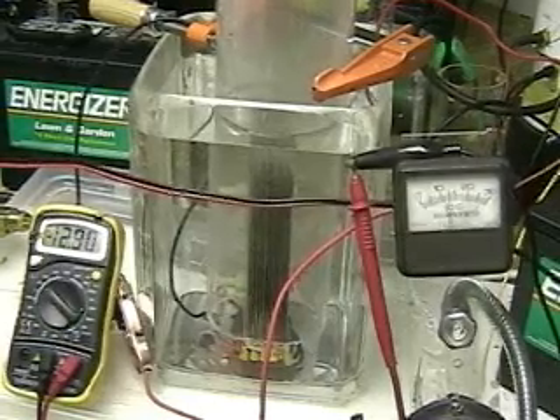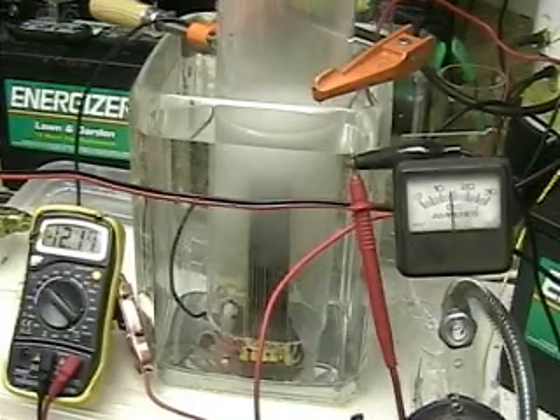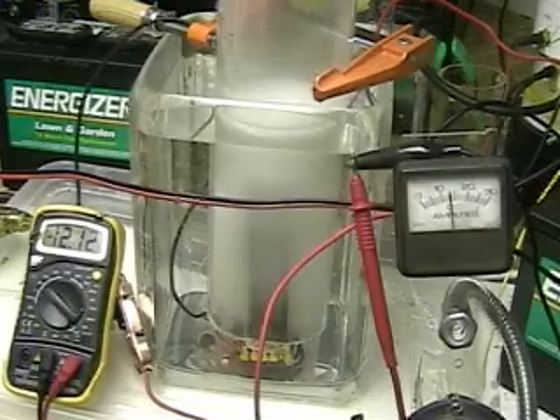This is Hydrogen Tap One, Series Three. What we're doing here is testing the new system. This is one part of the system. We've got the same plates here that we had in Series Two. The plates are five and a half inches by three inches wide. There are 11 plates and we're using alternate positive, negative, positive, negative.